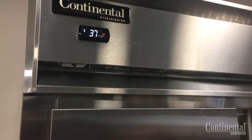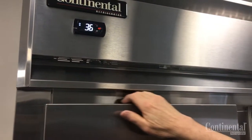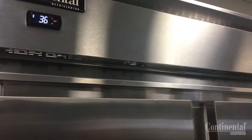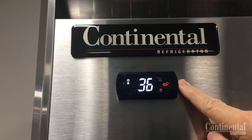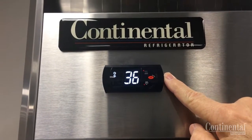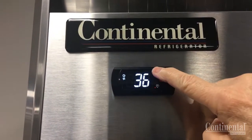All upright refrigerators and freezers have anti-condensate heaters around the door openings to prevent condensation forming around the doors caused by high humidity or ambient. To check the current state of the heaters, press and hold the upper right auxiliary heater switch on the electronic control located on the front grill and hold the button for one second.